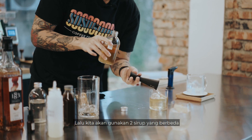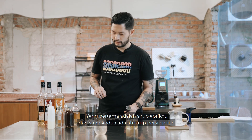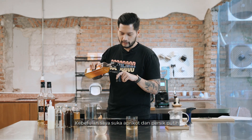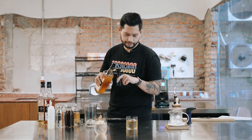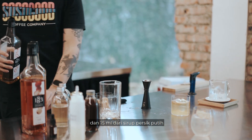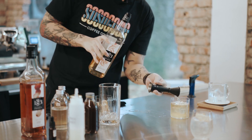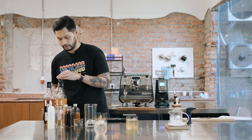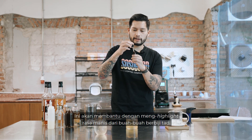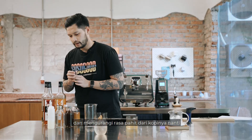Then we're going to use two different syrup flavors, both stone fruits. The first one is apricot and the second is white peach — you can substitute with any stone fruit syrup you have or like. So 15 ml of apricot and 15 ml of white peach. Then we're going to use our saline solution again, just one drop this time. This is going to help with highlighting that stone fruit sweetness and also reducing the bitterness from our coffee later.